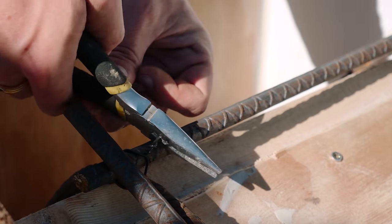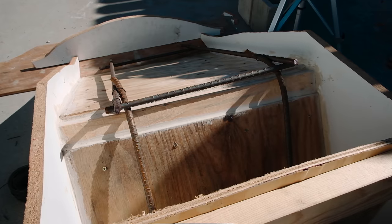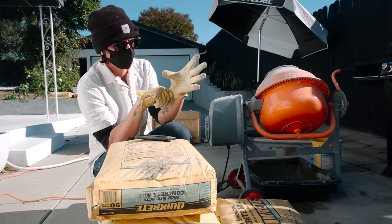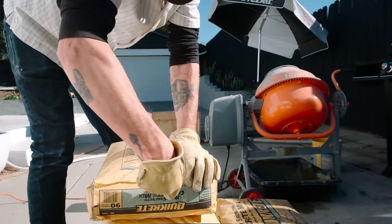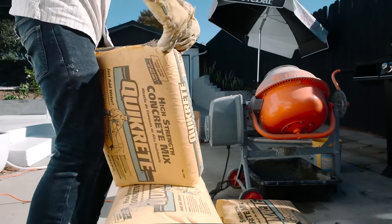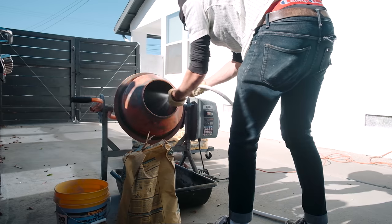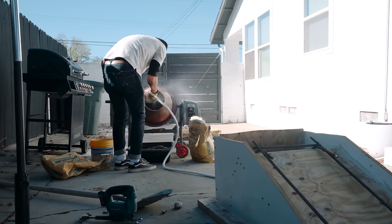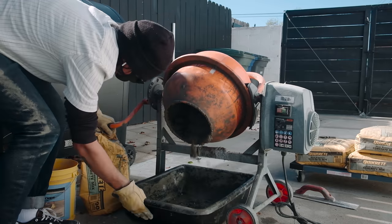All the prep work we did is going to make this portion of the build really easy — we just need to fill our form with concrete. Always make sure to use safety protection when playing with concrete; I typically wear gloves, a mask, and glasses when mixing. Now it's just about cutting bags, adding concrete to the mini mixer, adding water, and letting it create a nice texture. I'm going to start by adding all the concrete to the base of the kicker, since this is where most of the weight will be.